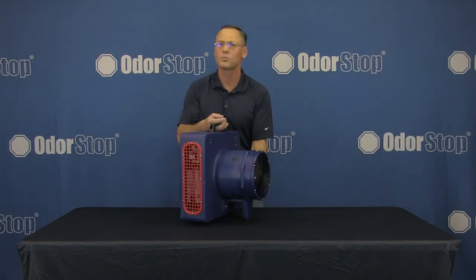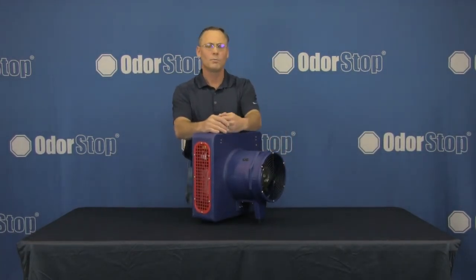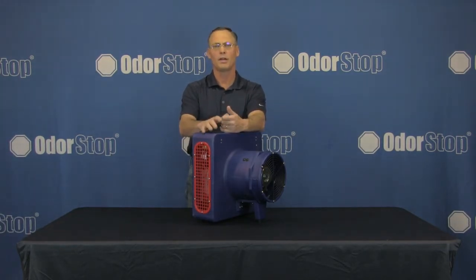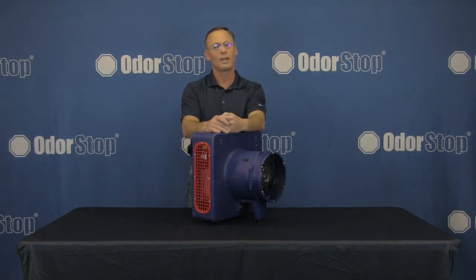The thing about OdorStop is we make heavy-duty, professional-grade, patented products. So when you're looking for our products, make sure you look for our name and trusted logo. Thank you for watching.